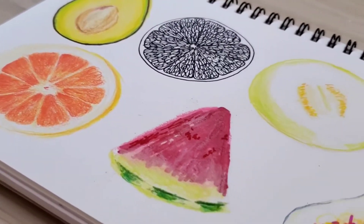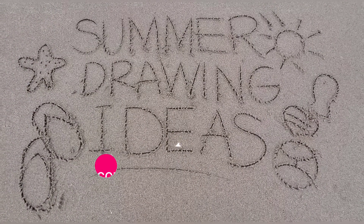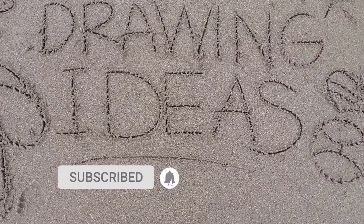Hello everybody, welcome back to my channel — this is Madonna of Little Leonard. For today's video I'm going to show you another drawing ideas for summer, and this is another sketchbook drawing ideas for beginners.